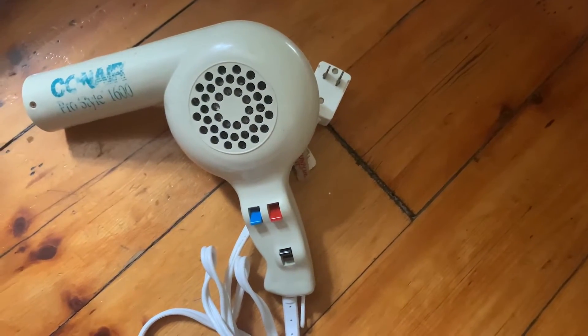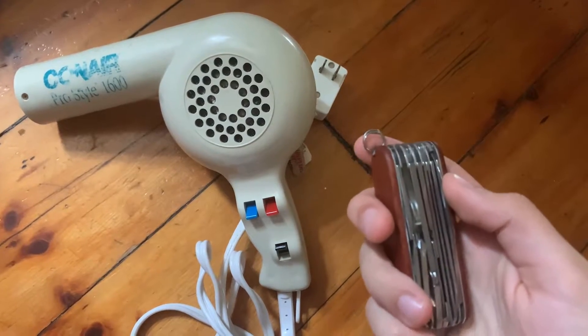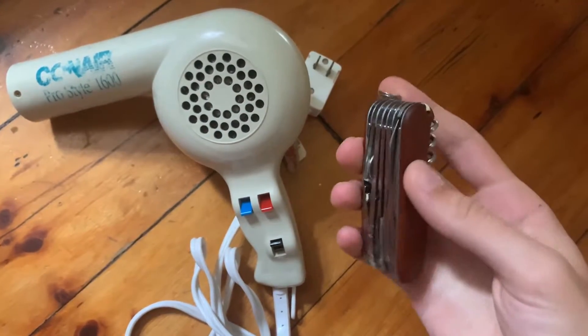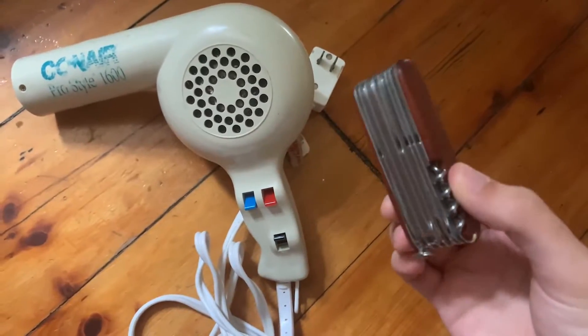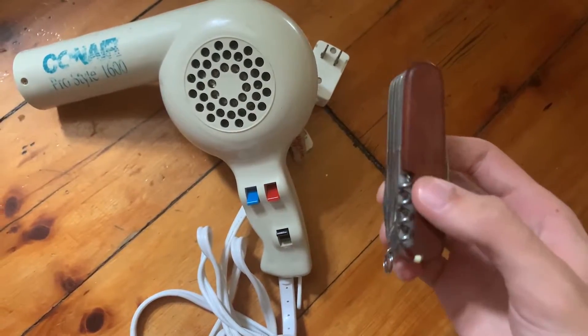For this process you are going to need a hair dryer and something to pry with. I'm using one of the many implements of a Swiss Army tool, but anything similar to a small knife will do.